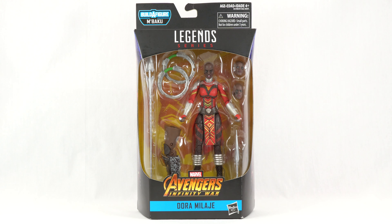Hello, everybody, and welcome back to another Figurehead Reviews video. Today we are taking a look at the Black Panther Wave 2 M'Baku Build-A-Figure series, starting with the Dora Milaje.